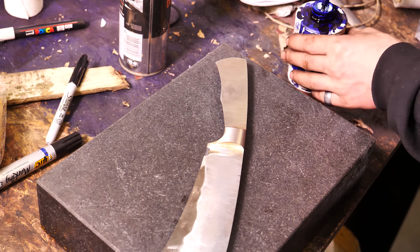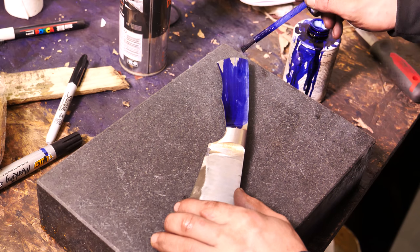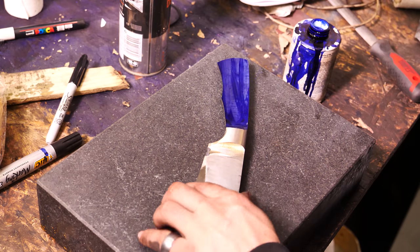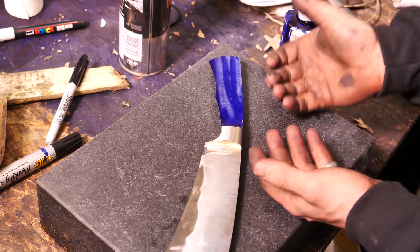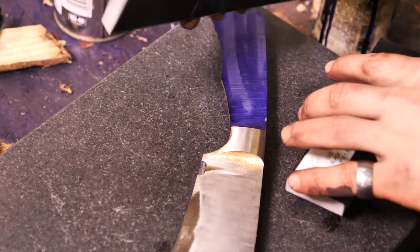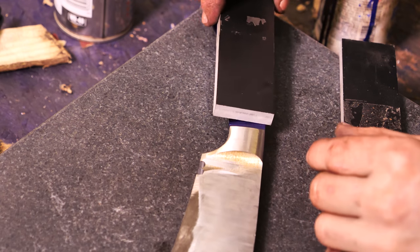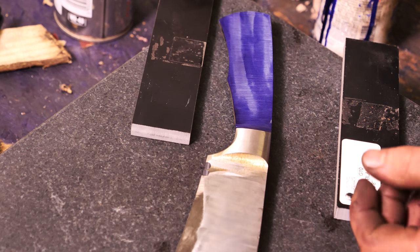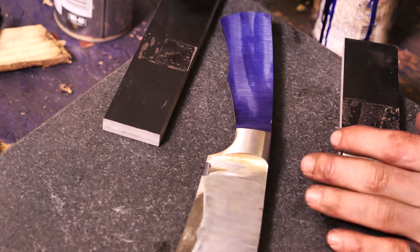Well, would you look at that — that actually worked. I'm going to dykem it up — fun memories with this dykem, see that big blue stain over there? I'm going to dykem it up, let it dry, and then scribe some lines and drill a bunch of holes so I can put some pins in there for the handle. Speaking of handles, this is the handle material I'm going to be using: it's G10, it's black, and it's about three-eighths of an inch thick. I think that'll go nicely on there. I've only ever used woods before, so using a synthetic material for the first time is going to be exciting, and I hope it works well with the overall aesthetic of the piece.